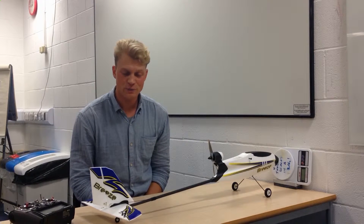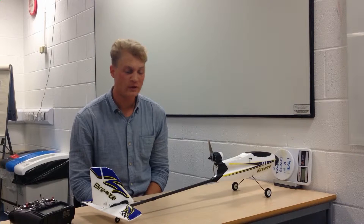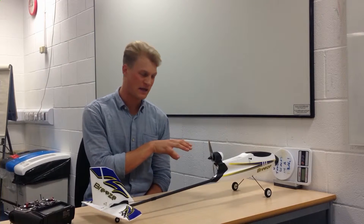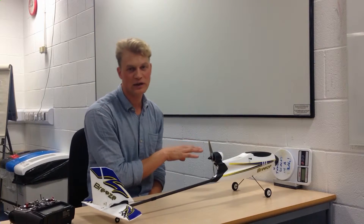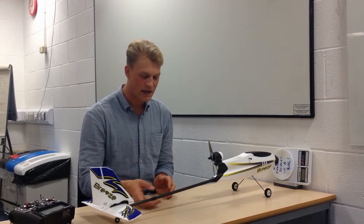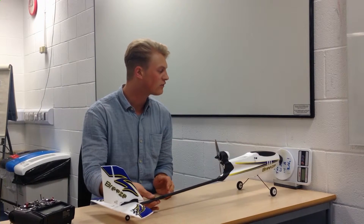Welcome back to the next session. As announced, we're looking at the actual thrust value at full power. You can see a slight change of setup here — we have a pretty standard kitchen scale with a resolution of one gram, and basically the plane is going to push against that scale on the next thrust run to indicate how much thrust is produced.